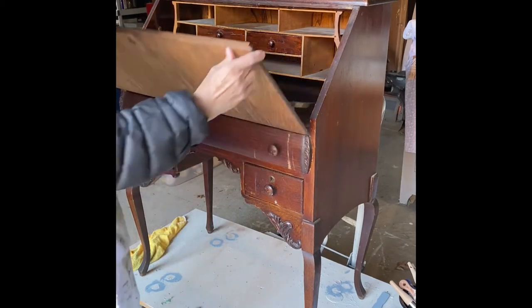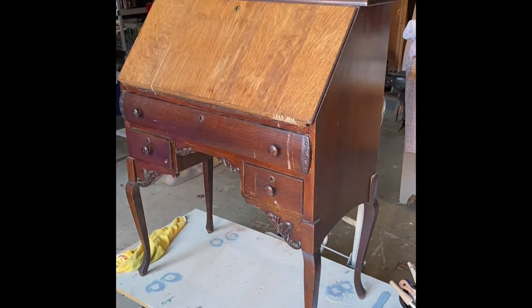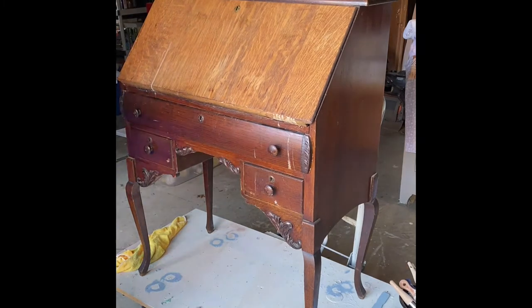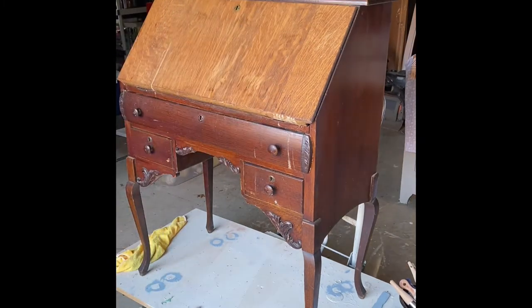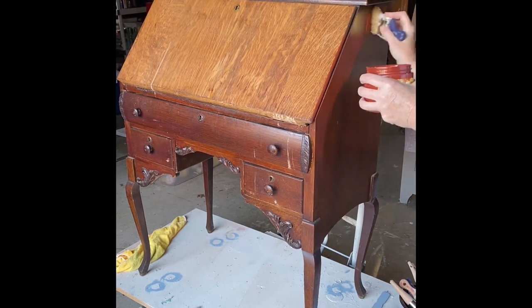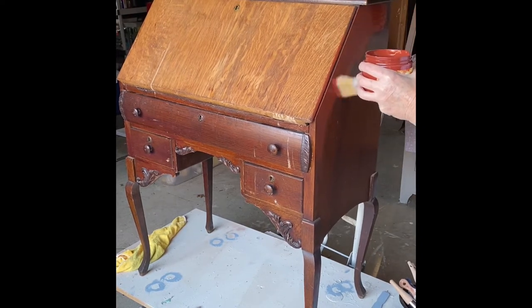I found this great little vintage desk at the thrift store — somebody had tried to refinish it at one time — and I'm going to give it a makeover using Dixie Belle paint. Here I am applying the first coat of the chalk mineral paint.